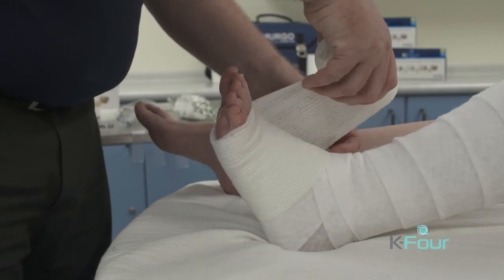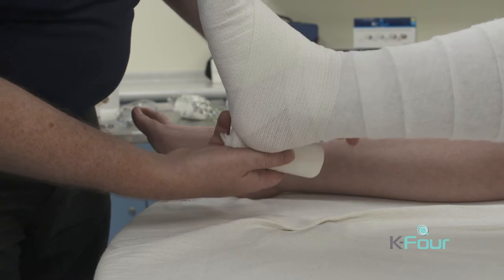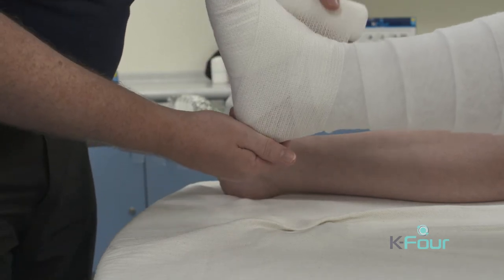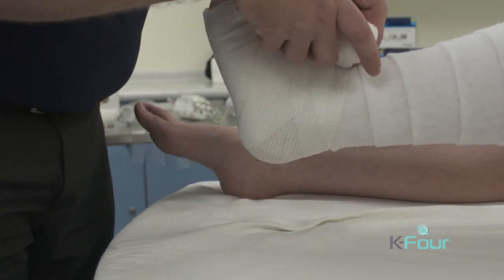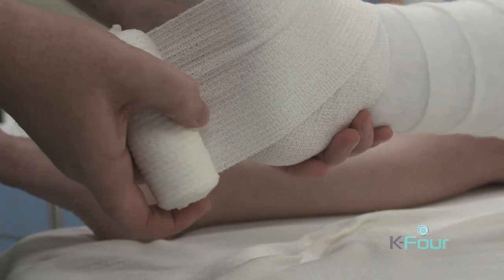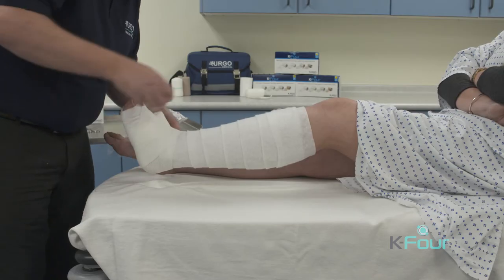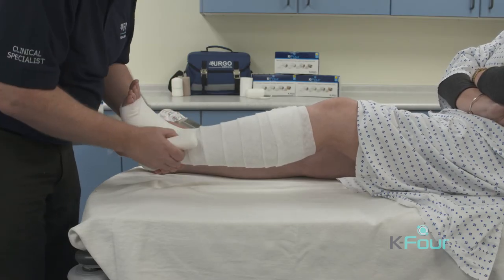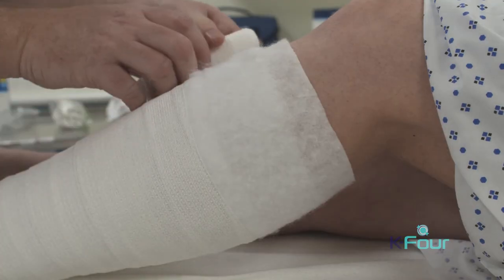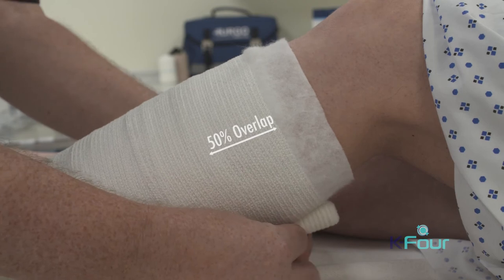Take it around the foot and start the ankle lock here. Over the top of the foot, close the window underneath and then lightly roll the bandage with enough tension so that it grips the limb. This should be applied at a 50% overlap to ensure that two layers of K-Lite are gained.